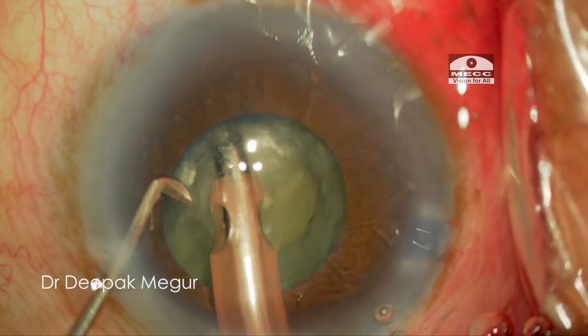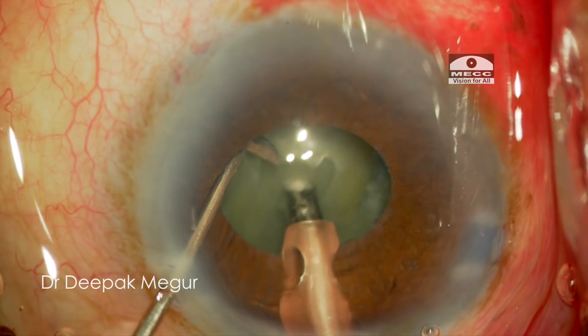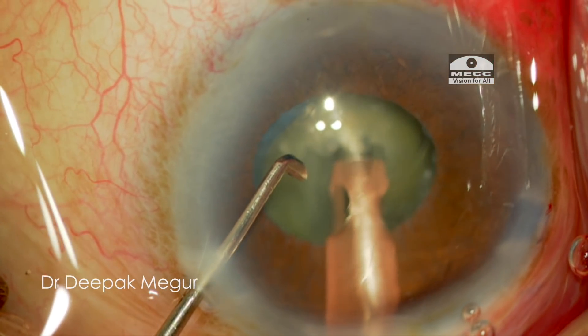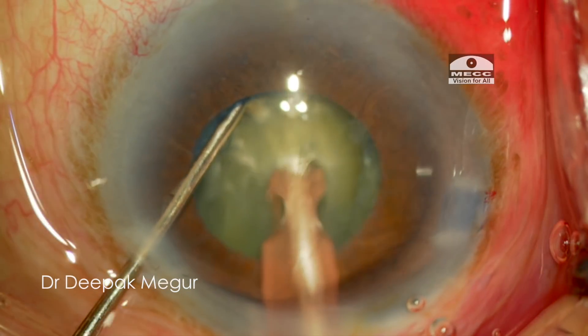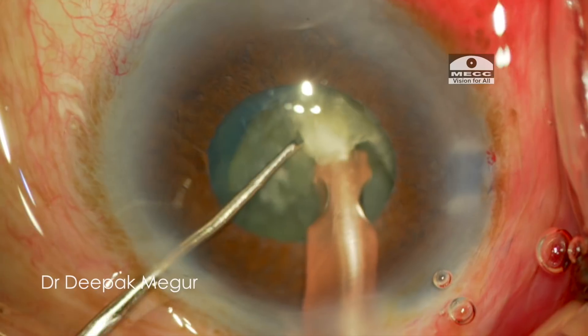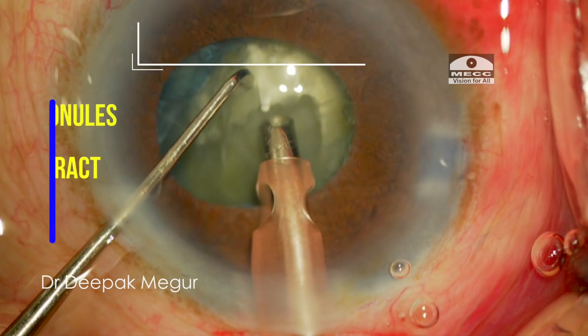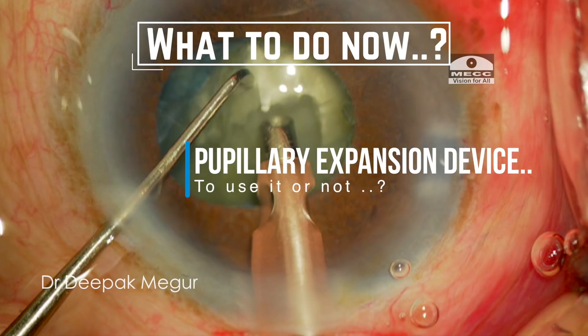As I begin with my phaco, I realize that the pupil has significantly gone down in size. I make a small crater and attempt my first chop, which is unsuccessful. At this stage I need to take a call whether to continue or to use a pupil expansion device — I decide to go with the latter, as I thought it would be safer.